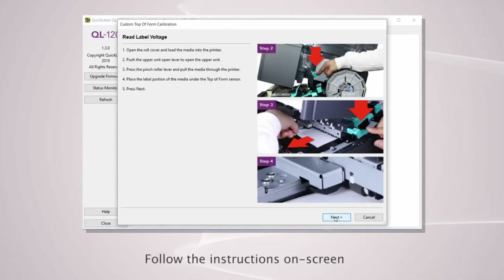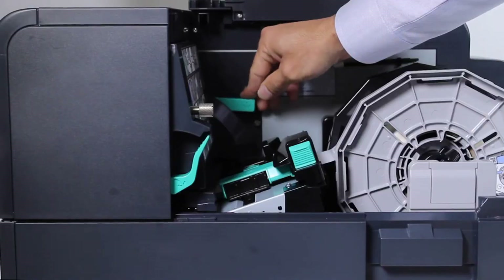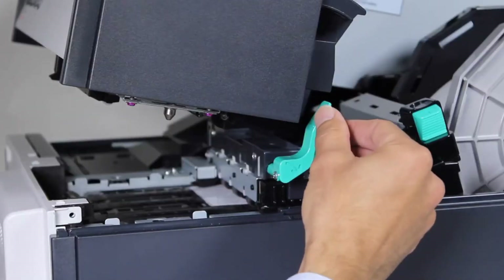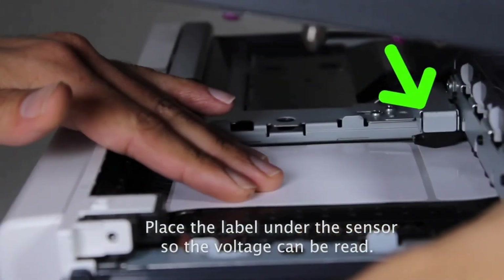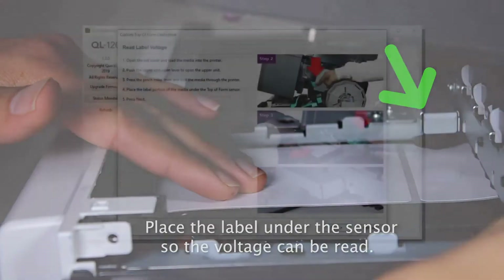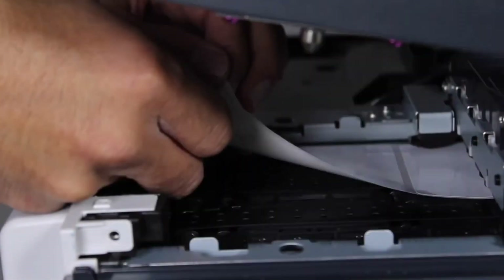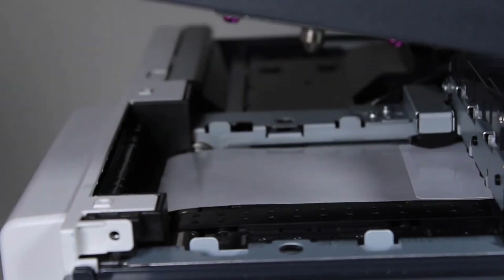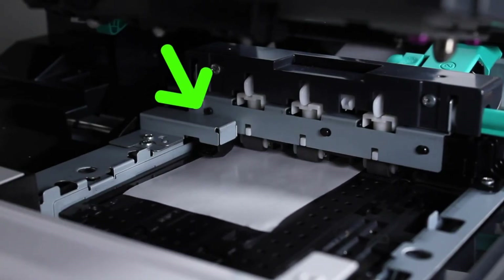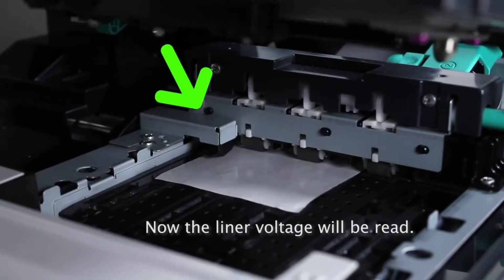Follow the on-screen instructions. Open the roll cover and press the green lever down to open the upper part of the printer. Press the pinch roller lever down to release the pinch rollers and advance the label. Place the label portion under the sensor and click Next. The voltage of the label is now being measured. Now peel off the first label and place the liner or backing right under the sensor and then click Next.